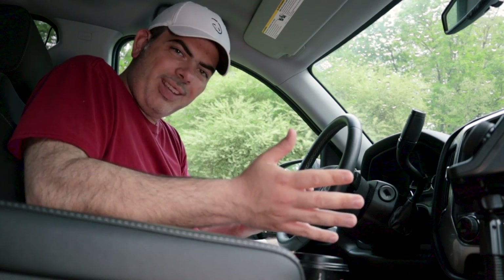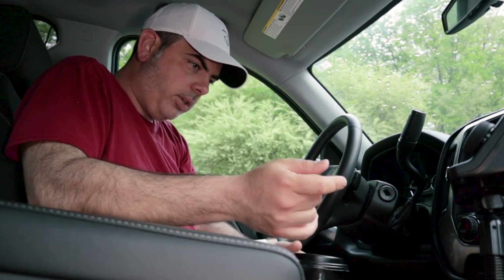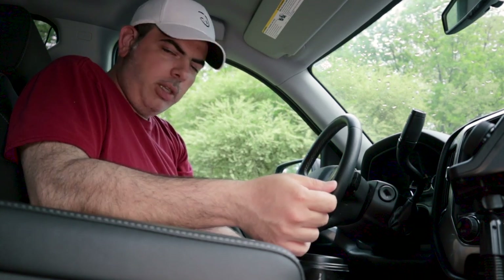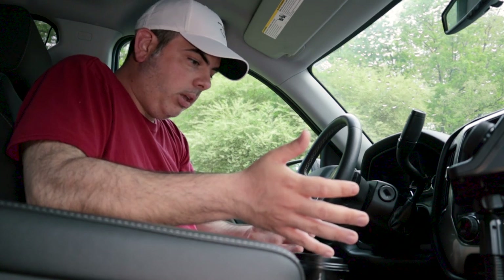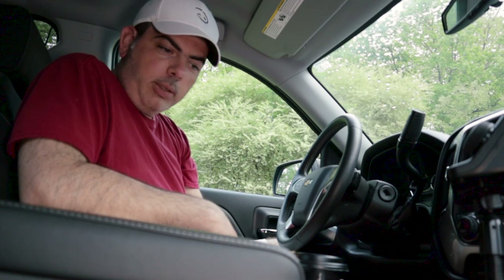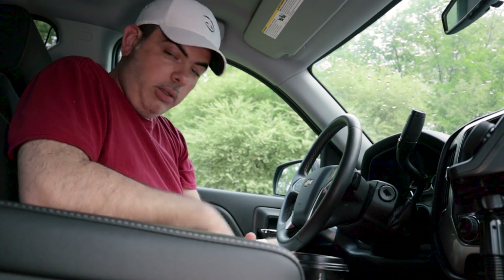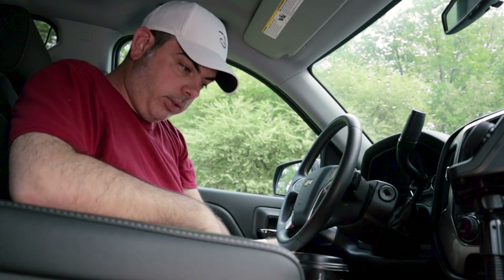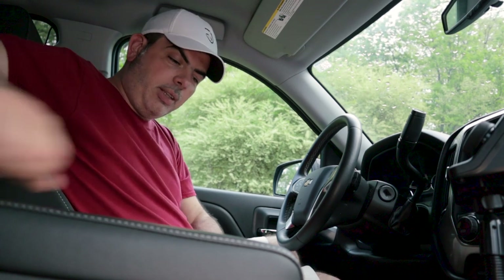In your passenger compartment, look around to see what you can mount where, where it's going to be convenient and safe to use, and keep things out of the way. If you've got a gear shift in the center, you don't want your mic cable getting coiled up and caught in that — especially if you have a manual transmission, a handbrake, or things of that nature.